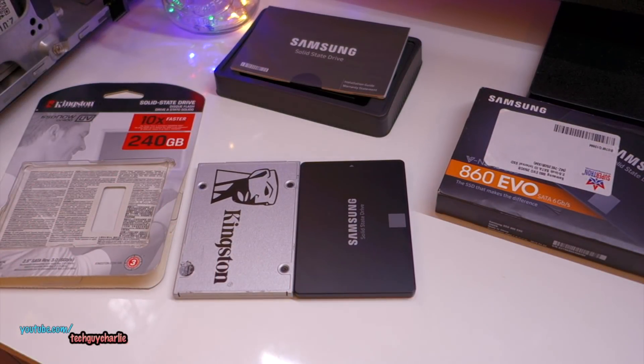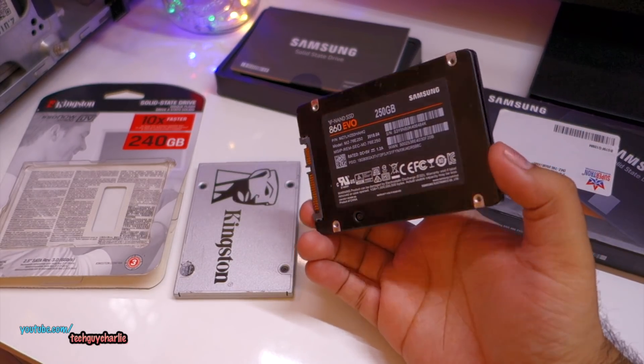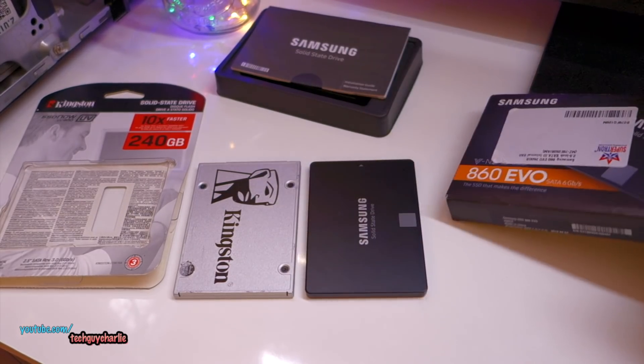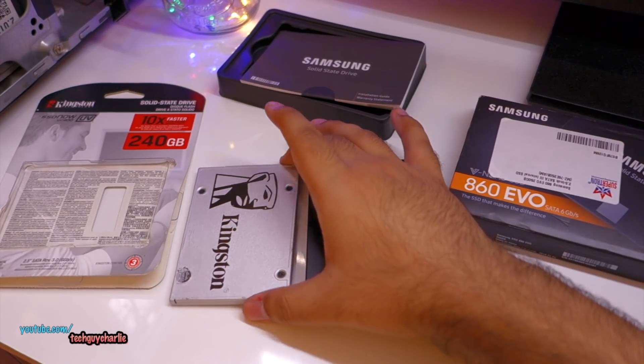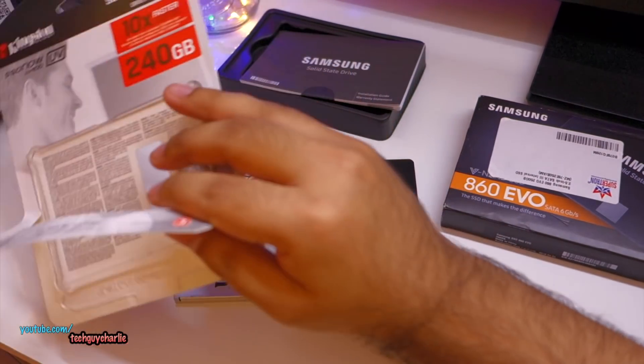In front of me I've got the two most popular SSDs from Amazon. Here we have the Samsung Evo 860, 256GB variant - this is the packaging in which the drive comes in. And here we have the Kingston SSD Now UV400, and this is the packaging of the Kingston drive.